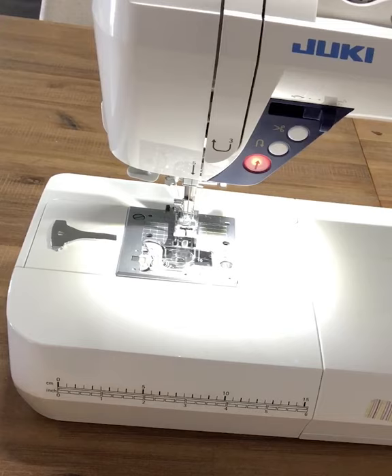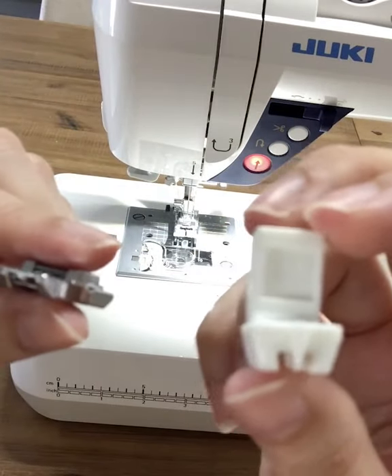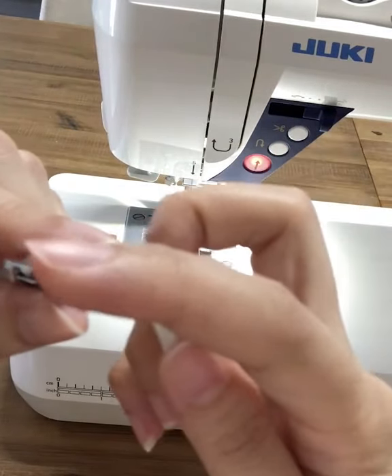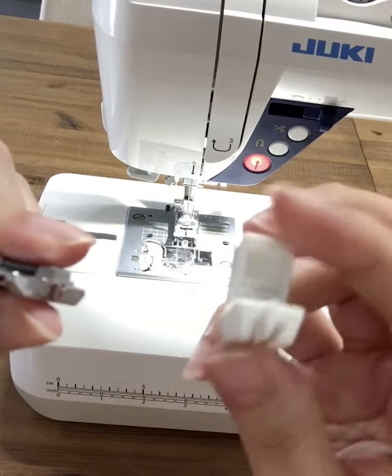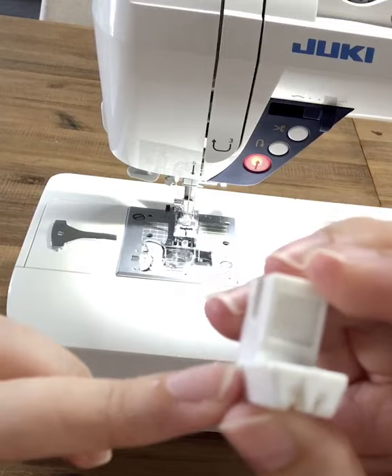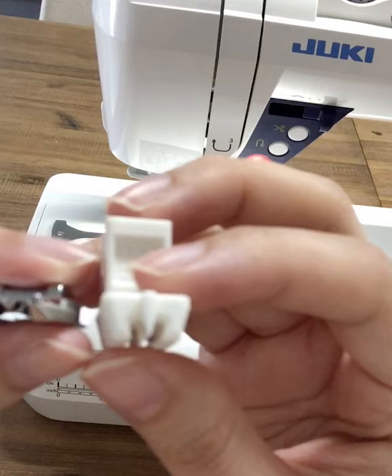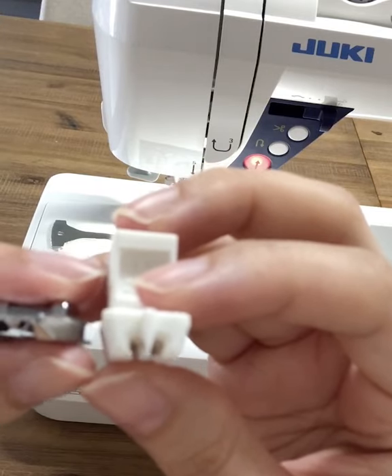To install it, I will change the footer on my machine. There are two options for footers. Most of the time, this is the one that comes with your machine. I personally prefer this one because it has deeper grooves. You'll notice both have grooves underneath — that's where the zipper teeth will fit in.